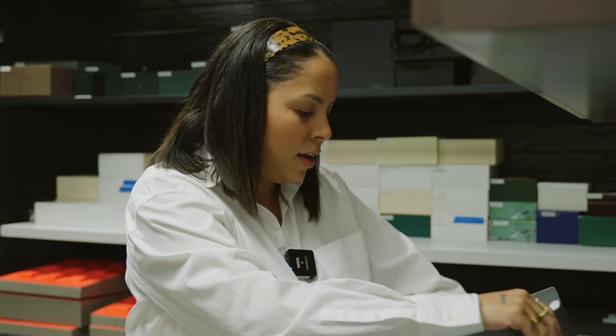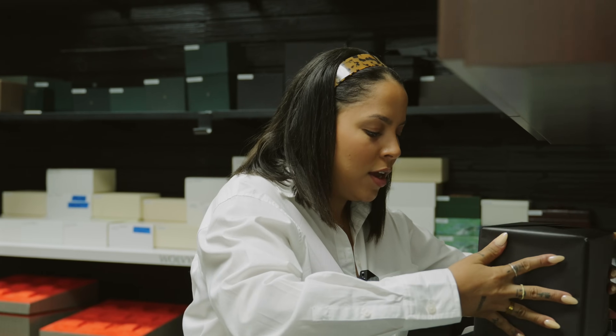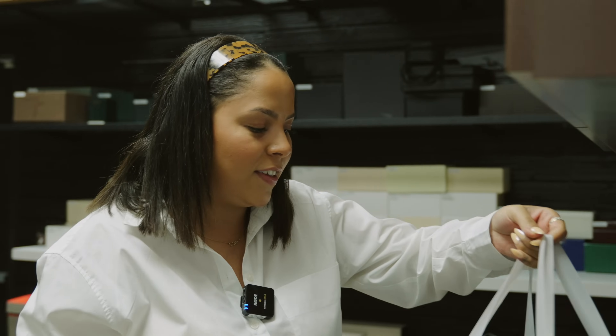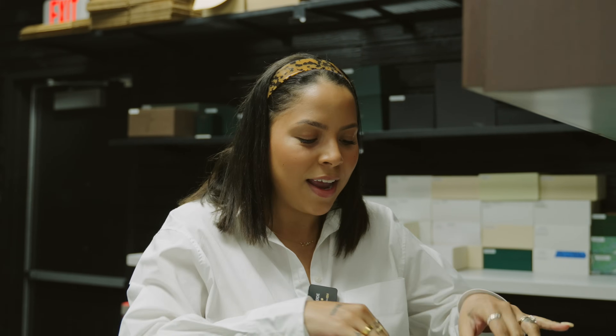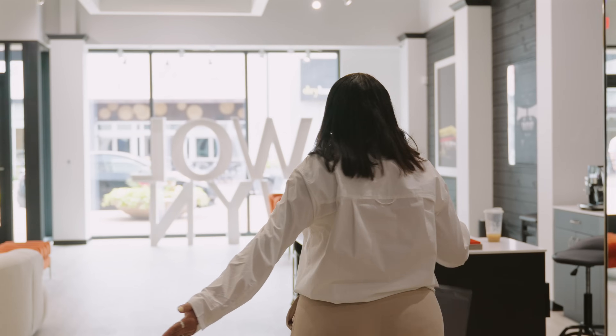This is a watch for my client who has been looking for it for quite some time. It's been a harder piece to source and we finally found one for him, so he's super anxious. He almost thought we probably wouldn't be able to find it because it's been a minute, but we found one. I'm excited to see his reaction when he opens it.